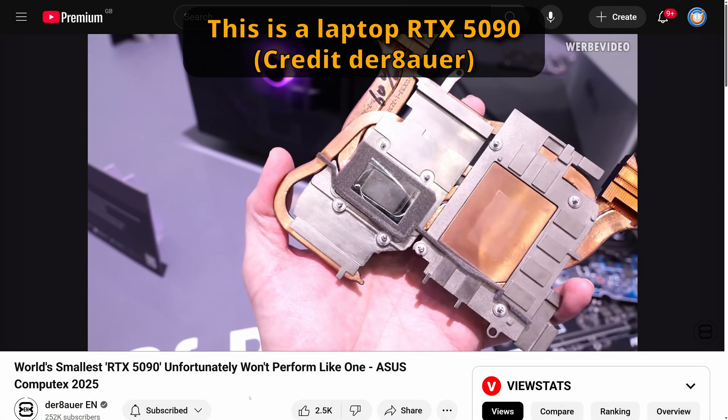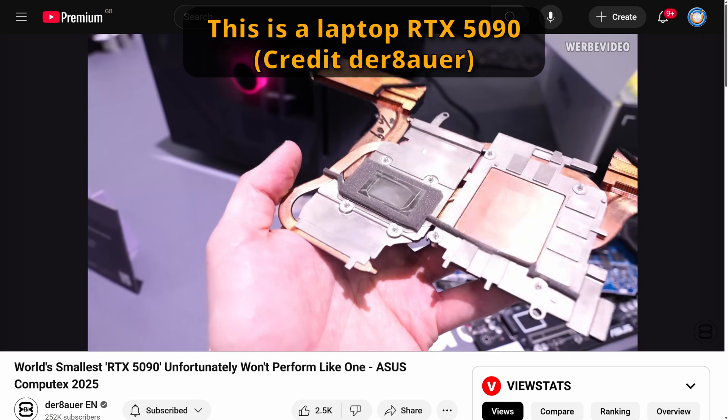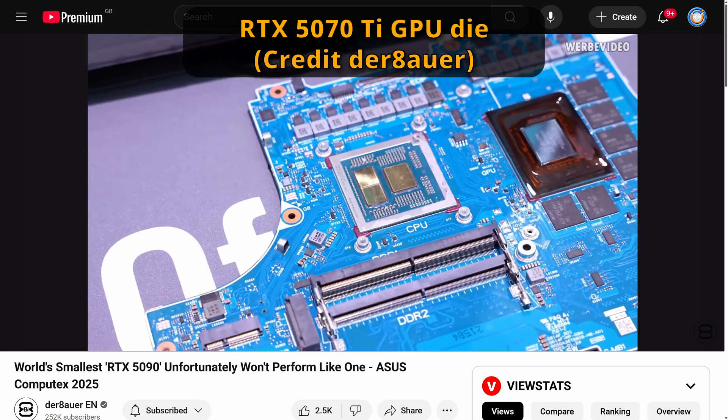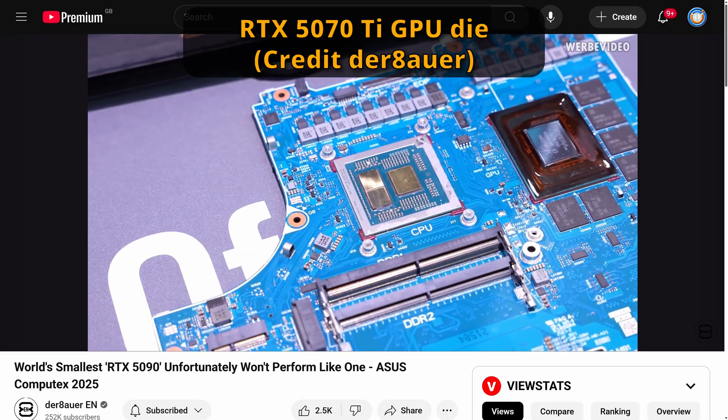Debauer recently showed this off in a really good video, which I'll link to down in the description, at Computex 2025. It was an RTX 5090 laptop edition, and when it was all disassembled, the laptop was just a die — you had the CPU die and then the GPU die, and then the cooling solution. And that's actually how a graphics card can fit within a laptop.